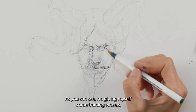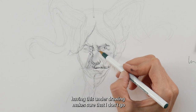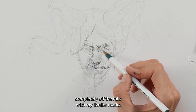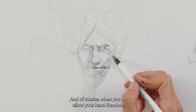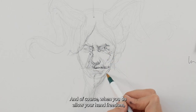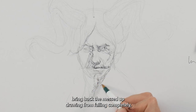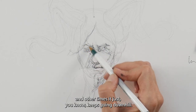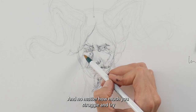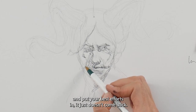As you can see, I'm giving myself some training wheels — having this underdrawing makes sure that I don't go completely off the rails with my livelier marks. Of course, when you do allow your hand freedom, it might just mess up, and sometimes you can bring back the messed-up drawing from failing completely, and other times it just keeps going downhill no matter how much you struggle and try.